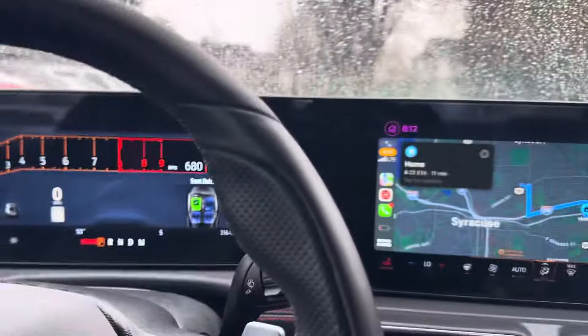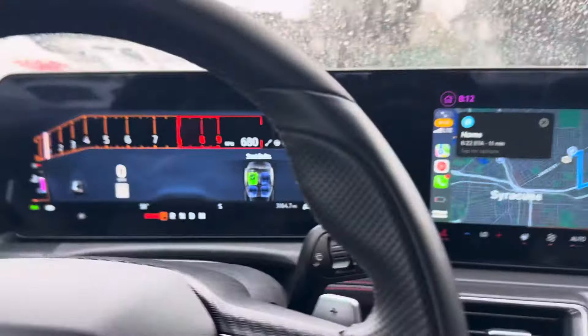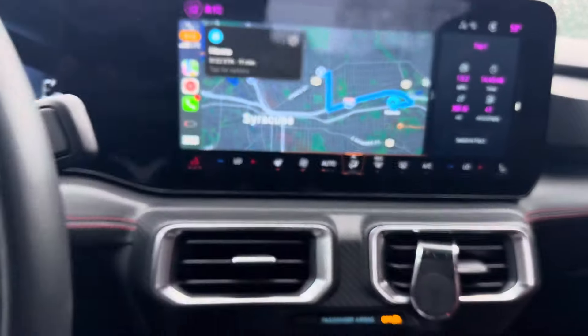This is going to be a continuation to the other video. My Apple CarPlay disconnected and I cut off the video, so I just reset it. Still the same time as you guys can see.